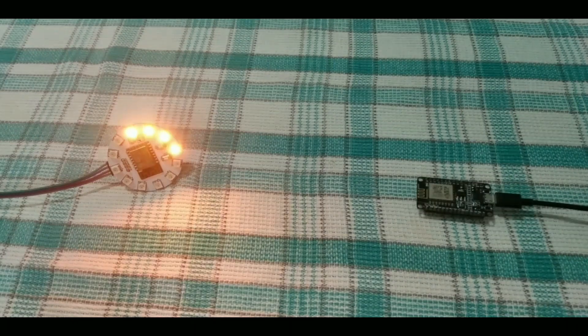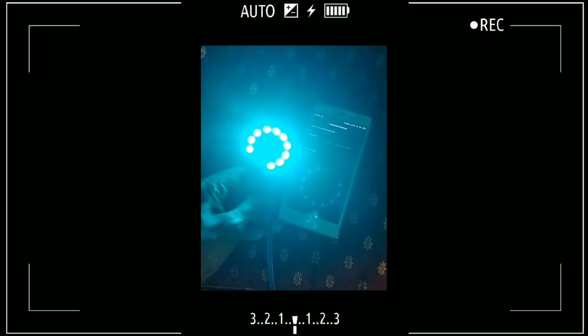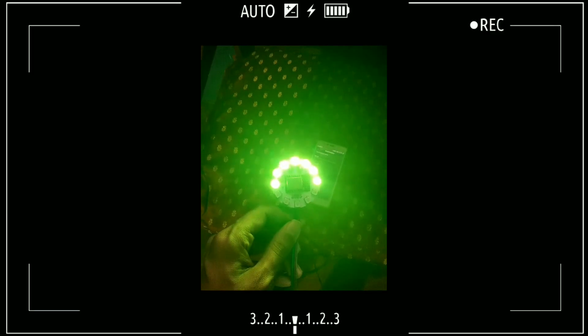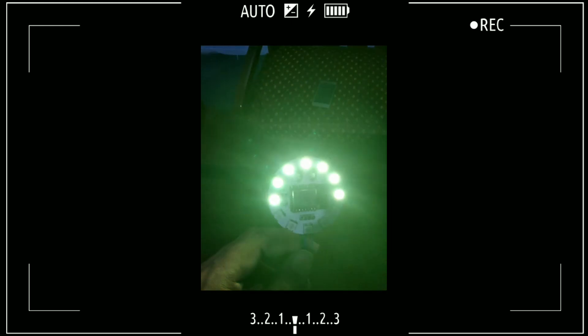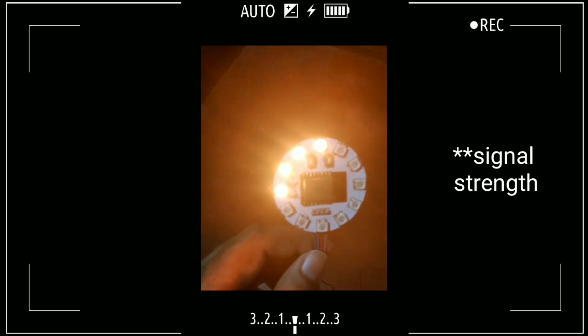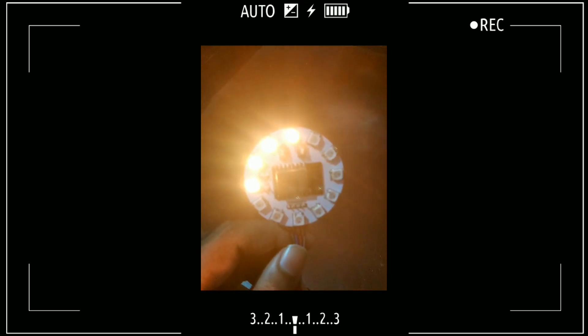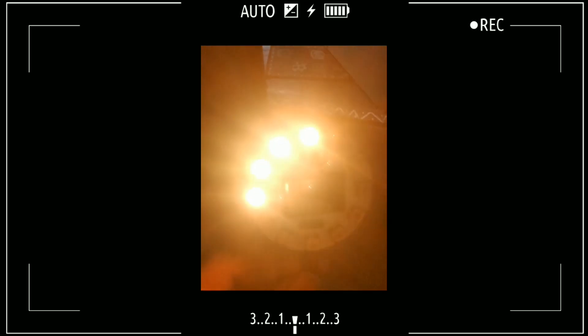The next one is also a very interesting project. If you ever wonder which part of your house you'll get the best possible Wi-Fi network coverage, then this project will make your life easier. Because now we will try to measure the signal strength of your Wi-Fi network and visualize it using the NeoPixels. For that, we will utilize the Wi-Fi RSSI function. So first let's see how to do that.